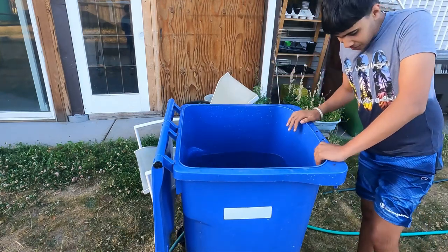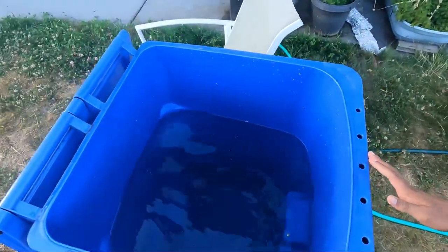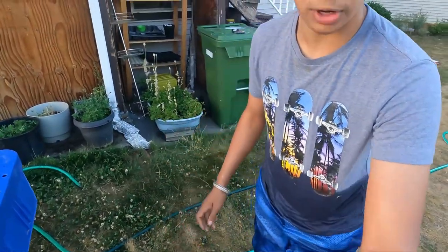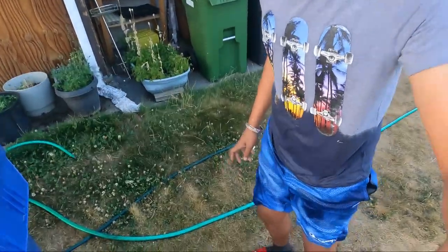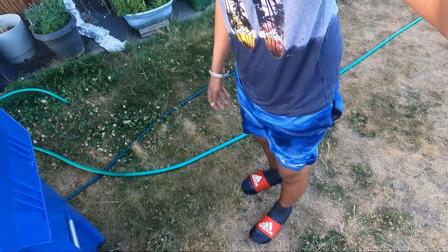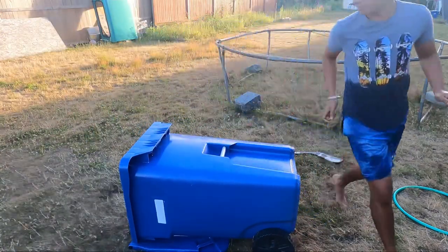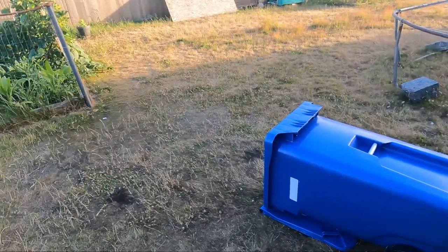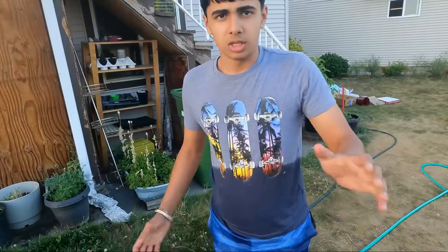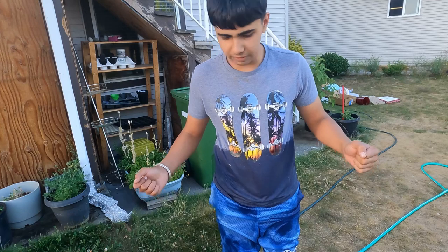Get out of here! Holy — this is disgusting. You guys can't tell what's down there — the chunks, the spiders, the worms. JK, there's no worms. I feel like I gotta go change. I gotta drive back while being all wet. I think I flooded my backyard — it reminds me of when we had a pool here and we emptied it. That's it for this video, hope you guys enjoyed. I am freezing and yeah, I'm done.